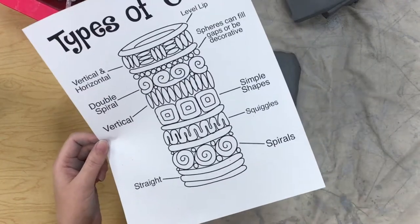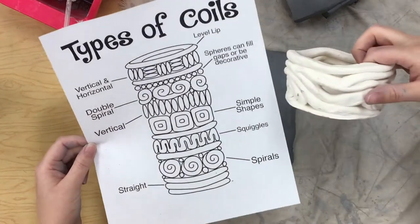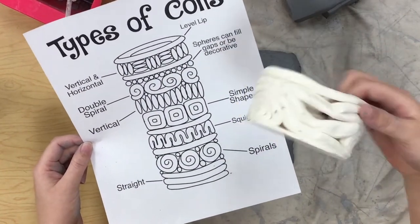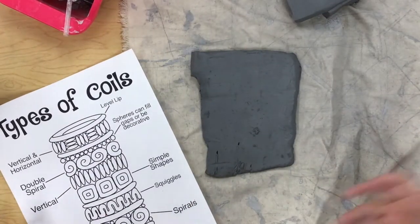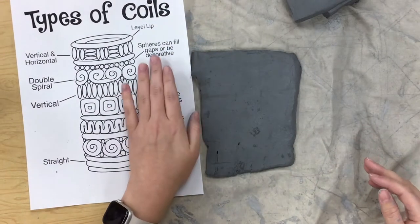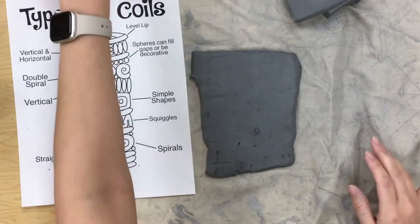Yours won't be nearly this tall — it will be much shorter, probably a little bit taller than this cup — just to kind of give you an idea. I would probably pick just a couple of ideas to try to incorporate in your project.